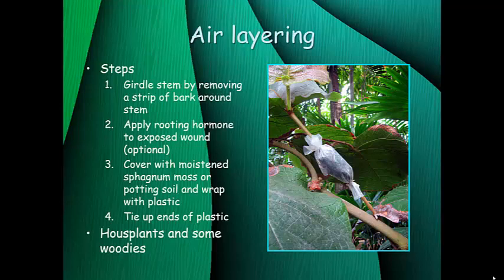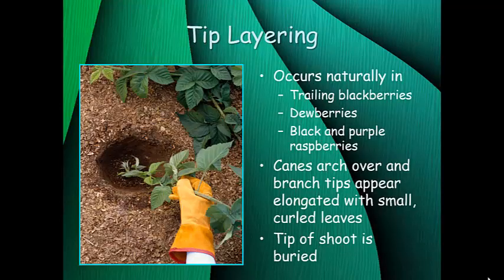Air layering can be done on many house plants — it's frequently done on rubber plants, which work quite well — and also on some woody plants outside. The nice thing about all these forms of layering is that you can just do it outside with no climate control or humidity control necessary.